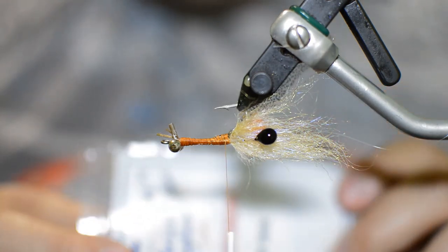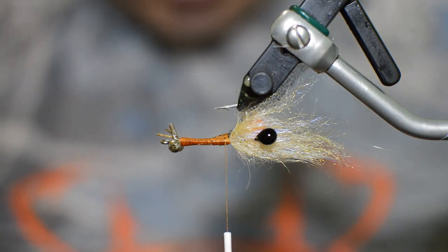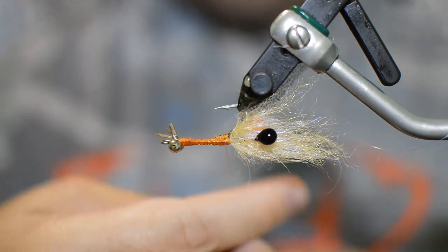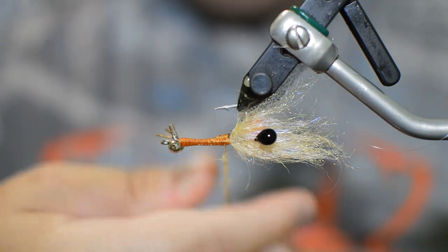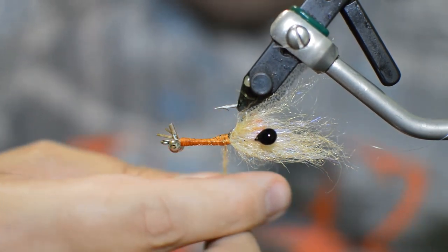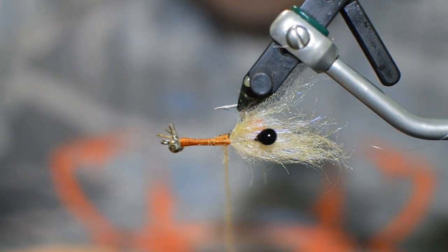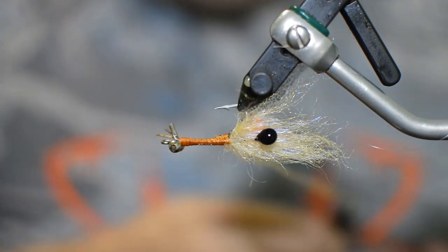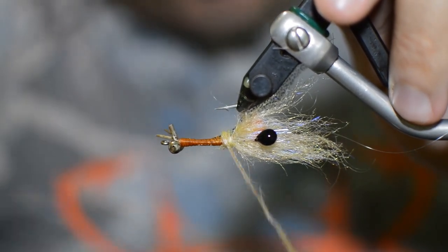Now we can move on to our dubbing. This is EP Shrimp Dub. The reason I went with EP Shrimp Dub is just because the color will perfectly match the shrimp dub brush — I was having trouble in other colors matching the dubbing to the dub brush, and obviously all companies make different dyes. It's also got a little bit of flash built into the dubbing, which is nice. I wanted the body to have a little bit of flash since we're not adding antenna or anything to put some crystal flash in there, so our flash will be in the body.